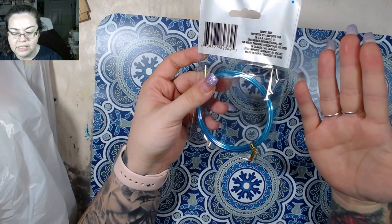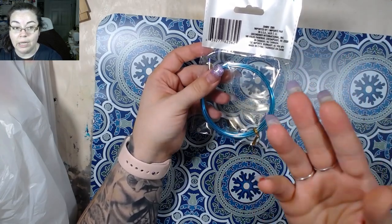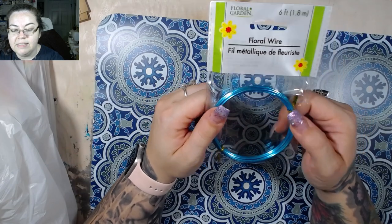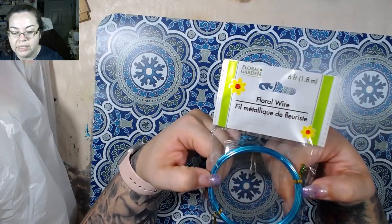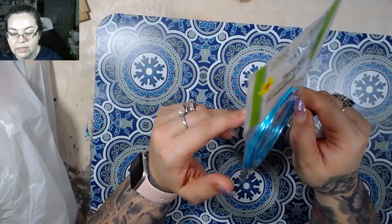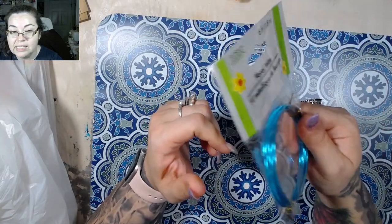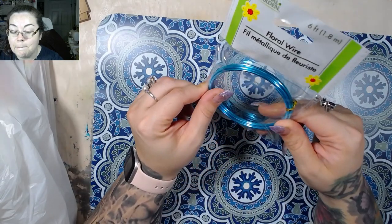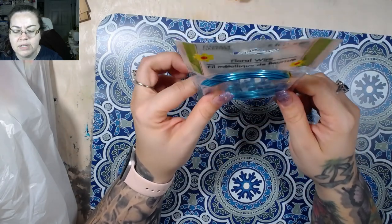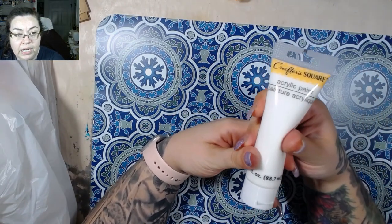Anyway, it just dries out my hands real bad. This is floral wire — it's 1.8 millimeters in diameter. I believe from looking at it it's a 16-gauge wire, might be 14. But I want to play with it, I like the color, I want to see what I can do with this — so that's why I got that.